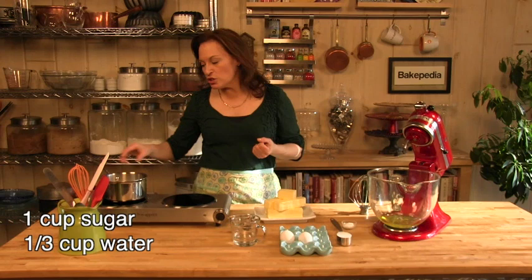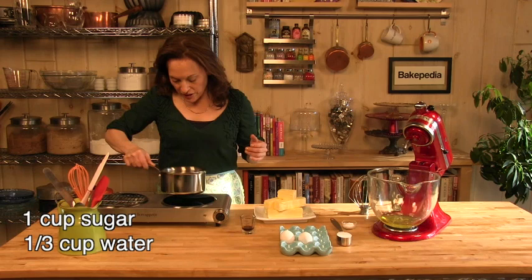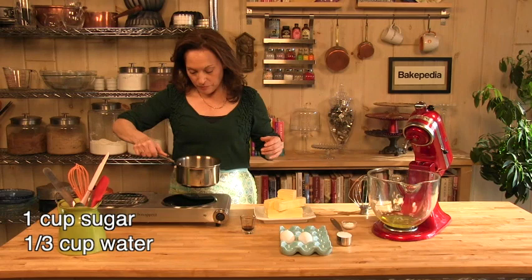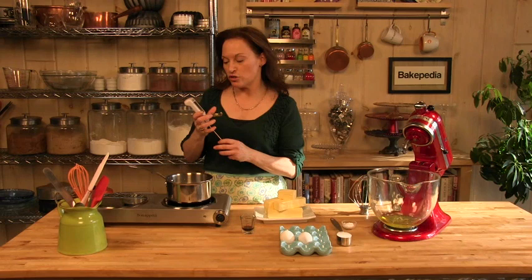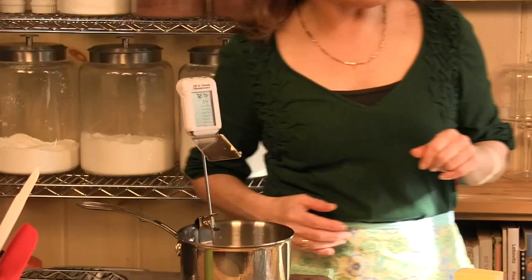So let's get started. The first thing I'm going to do is I have a cup of sugar in this pot. I'm going to add some water, just stir and swirl that around, and get that cooking. I'll show you what the visual should look like when it's done, but it is really helpful if you have a digital thermometer. I'm going to clip this thermometer on the side of the pan with the bottom of the thermometer down into the mixture, and that's going to help me know when the sugar syrup is done.